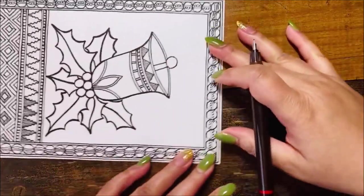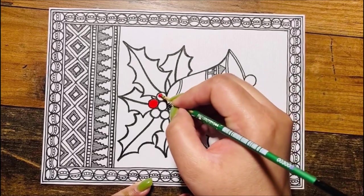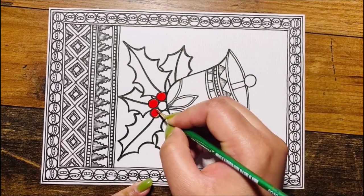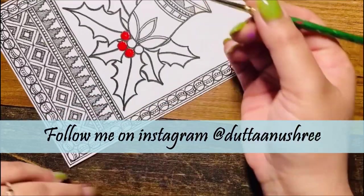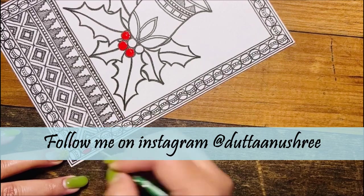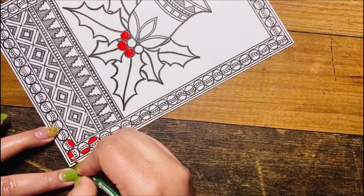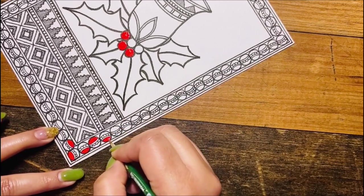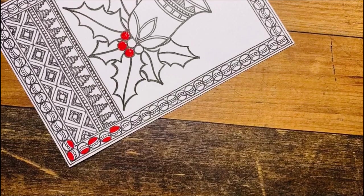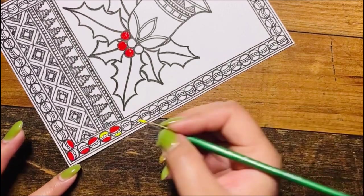Now time to add colors — we begin with red. I just love red, and of course it's Christmas so it has to be red. I'm adding red in these tiny little circles and then moving on — the red color also goes into my border. Going ahead with the design, alternate sections are filled with red. Then comes yellow — yellow gives that golden, gold look of Christmas.